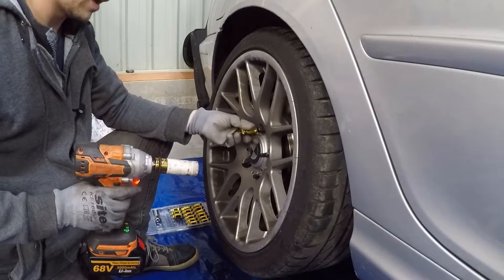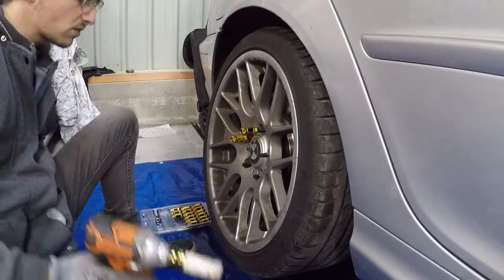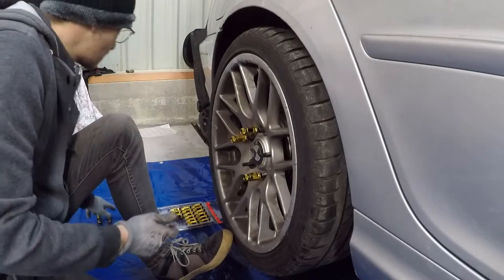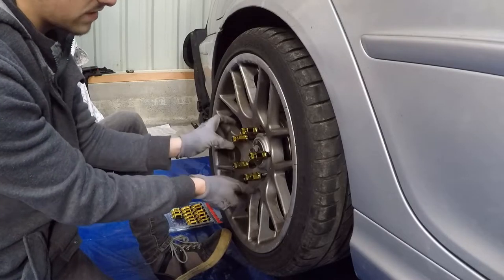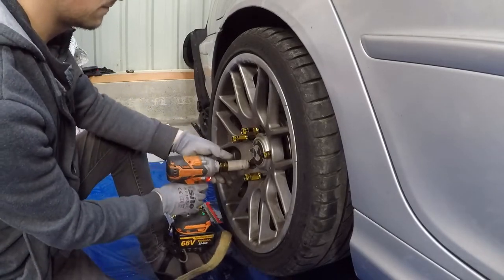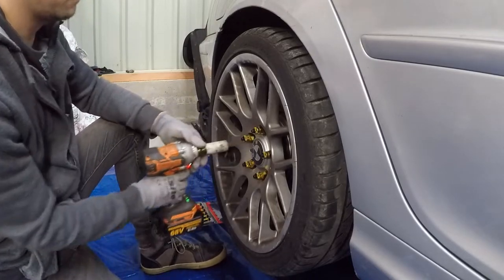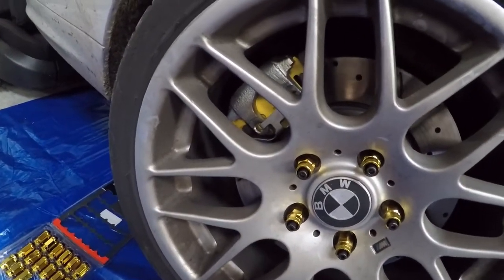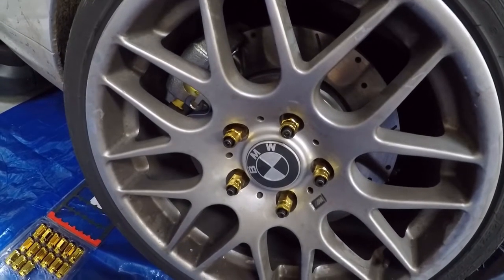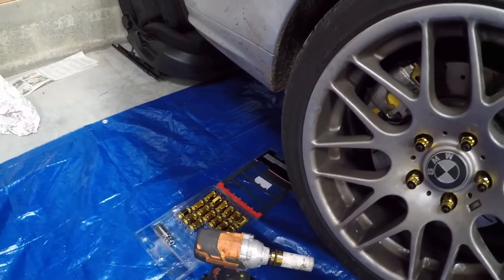Petite précision : ça vous fait aussi passer en 19 au lieu du 17 d'origine chez BMW. Donc vous aurez besoin de douilles en 19 à la place. Quand vous les montez, faites attention de préférence de les engager à la main sur quelques filets — même si souvent on ne le fait pas parce qu'on est pressé — pour éviter de foirer les filets. Et voilà le résultat : ça fait un joli rappel avec les plaquettes. J'ai choisi une couleur flashy — c'est un choix personnel.